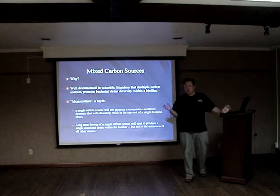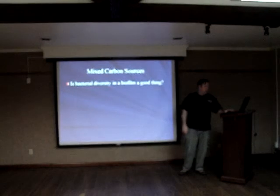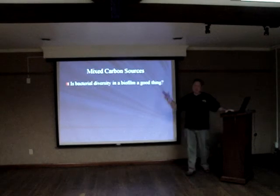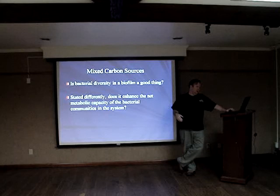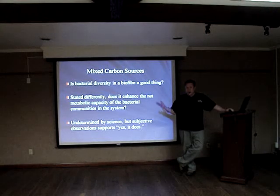I've just seen it in my systems to be more effective, so I would at least consider it. If we're pretty certain it promotes bacterial diversity in a biofilm, is that a good thing? Does that mean we're getting more nutrient reduction? I think it does. Your mileage may vary.